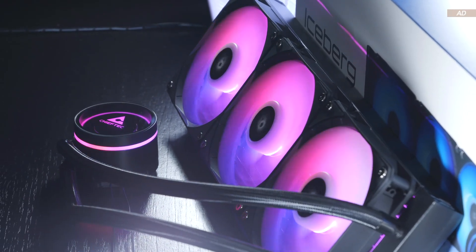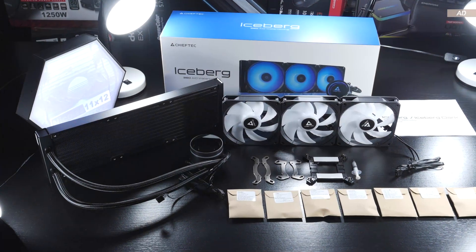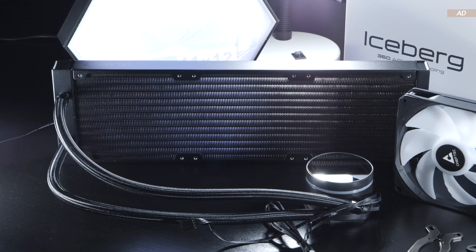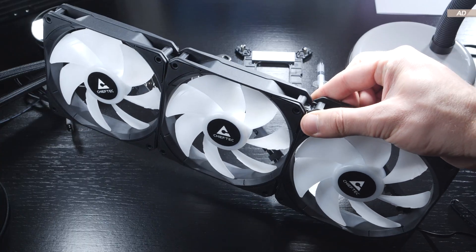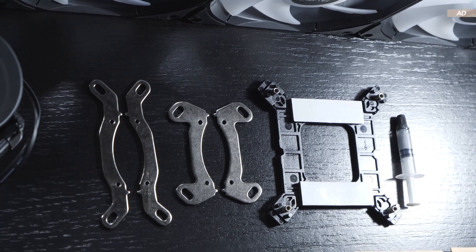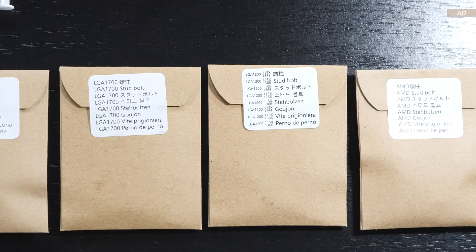There's a three-year warranty on this unit. First of all, some praise for the environmentally friendly packaging — completely plastic-free. We get the AIO unit itself, three 120mm fans that are snapped on and interlocked with each other, which I find quite interesting. Then the mounting brackets, even some thermal paste, as well as lots of paper bags filled with all the required screws and whatnot.